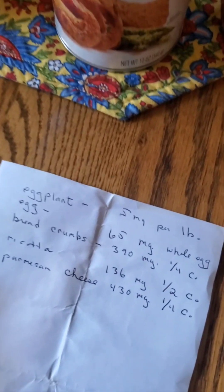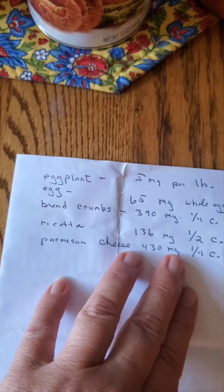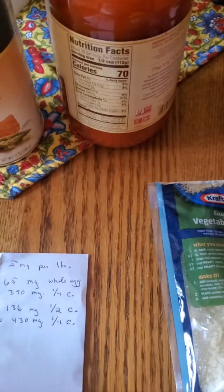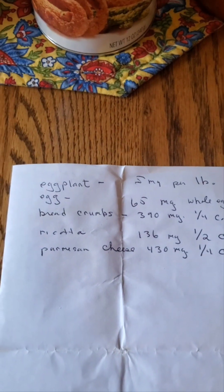I happen to enjoy eggplant, so I just looked up some numbers. Some of this information is right here, and this is really educational to take a look at controlling blood pressure. Eggplant itself, or even a tomato sauce by itself, doesn't have much sodium — it's natural, one ingredient.